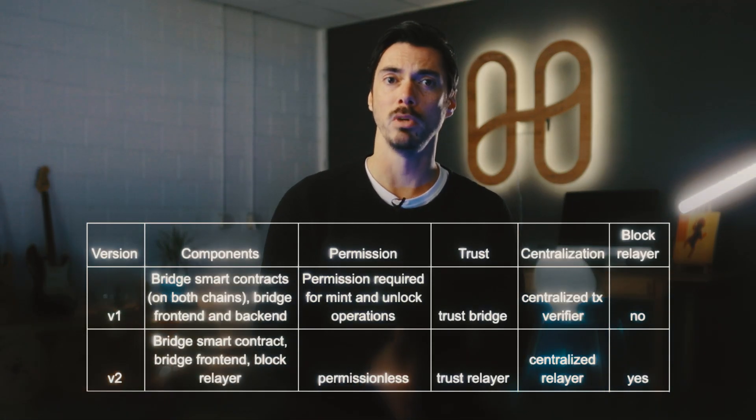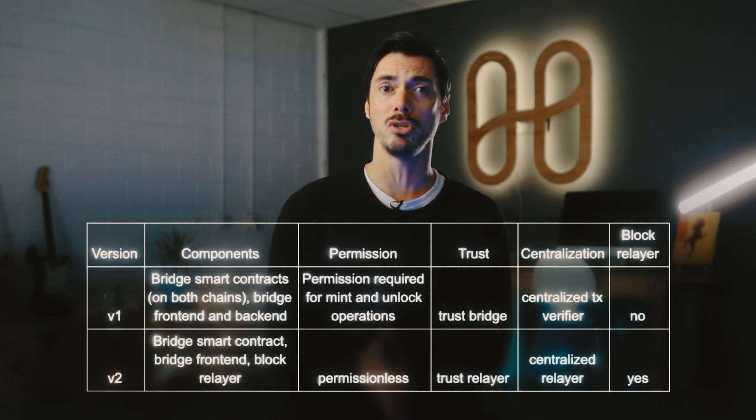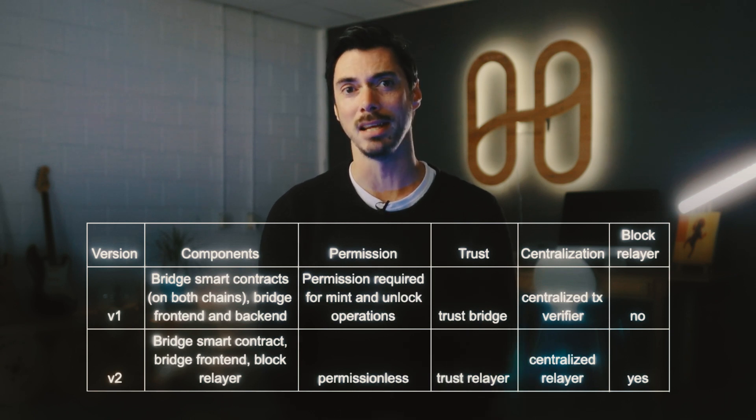As we move into version 2, we'll introduce a block relayer run by Harmony — so it's still a trusted solution — but will deploy light clients on both chains, eliminating the bridge backend and the validators. So here we are in version 1, pushing ahead at speed to get to version 2, and we'll be running a hackathon soon to fuel that development process. We're not ready to unveil all the details yet, but I've seen a little bit of what Peter's cooking up, and I think you'll like it.